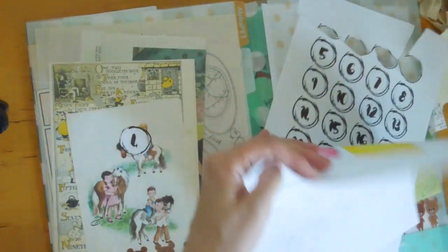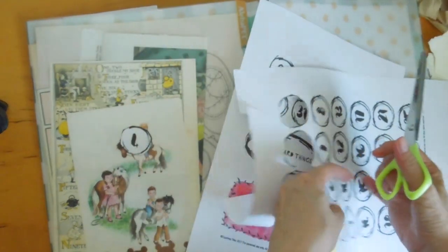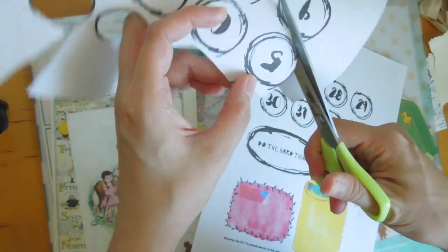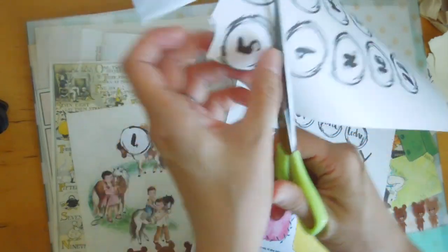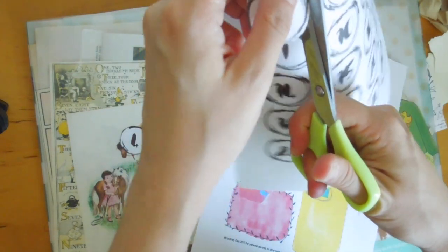Let me just cut out a couple of these dates. This is from Courtney Diaz, Little Raven Inc. — these collage sheets are from her Patreon. So I decided to use these for the dates for the Hobonichi challenge.